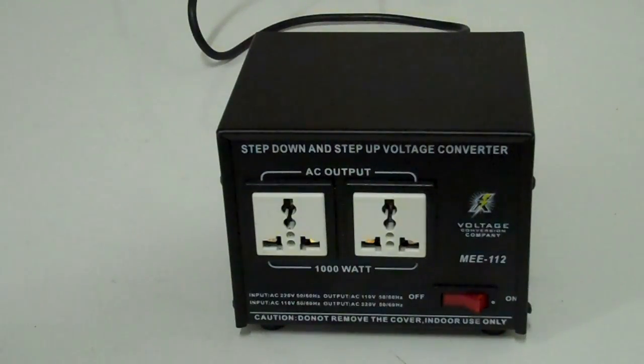The step-up converter would be exactly the opposite — you would use that in somewhere like the US or Canada to power something from Europe or the UK. This particular version is both, or it has a switch that will allow it to be both things. It's kind of easier to make them like that, although you do get converters that just step up or just step down.